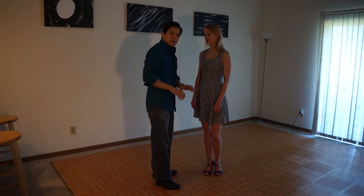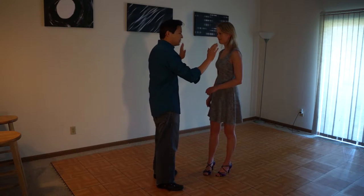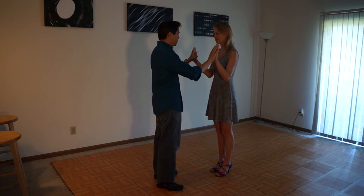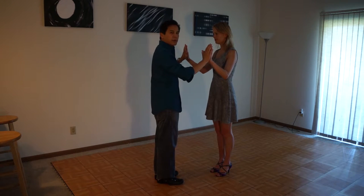We're going to talk about this connection exercise — it's something you can do at home. What I'm going to do is put my hands up with my partner, and we're going to be palm to palm. I'm going to give a little bit of energy to my partner with my center.